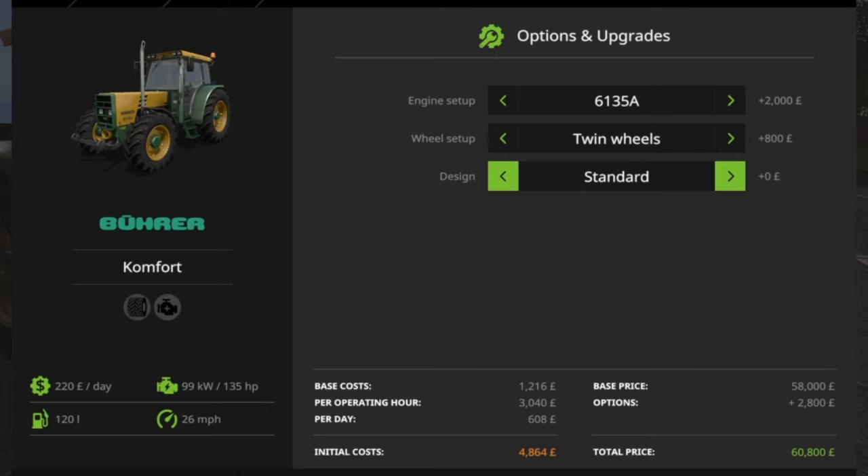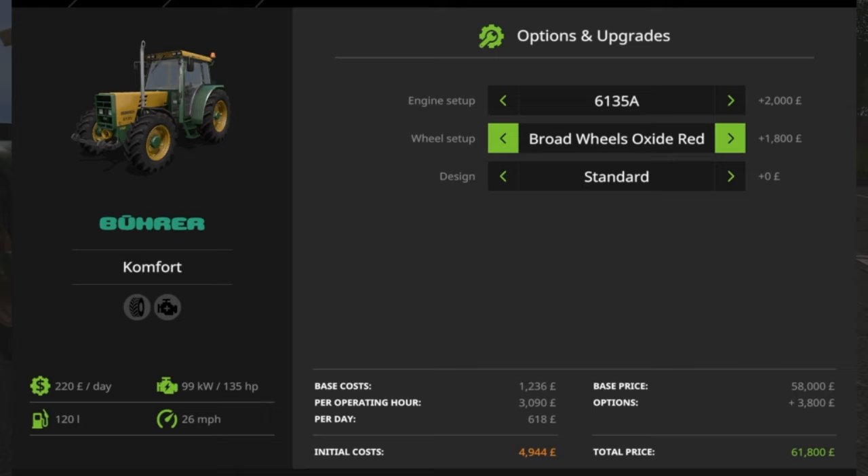You've got standard design — the green and the mustardy yellow — so a Farmtech coloured version, a Fent Green version, an Oxide Red version, a Sapphire Blue version, a Scotty version, and a Sepia Brown version. And on your wheel setup as well, once you've gone through your wheel setups, if you want to match your design with your wheels, you can go to a Farmtech version in all the sizes, then the Fent Green in all the sizes, Oxide Red in all the sizes, and so on.